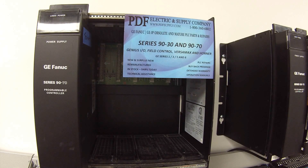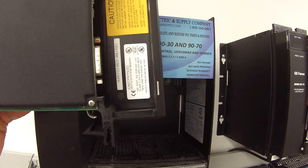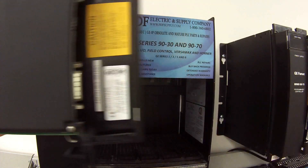Hello and welcome to PDFsupply.com. Today we're going to be testing a 9070 processor. I have a part number here: IC697CPX772. Don't be concerned about the revision letters — this test will be the same for all of them.